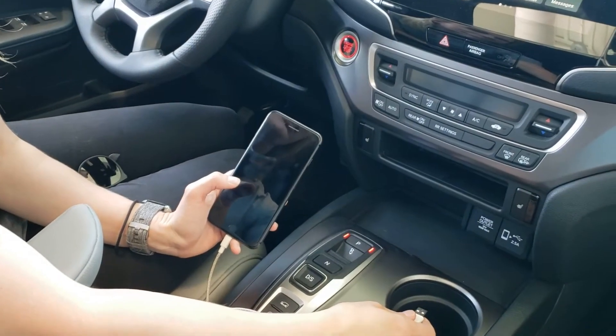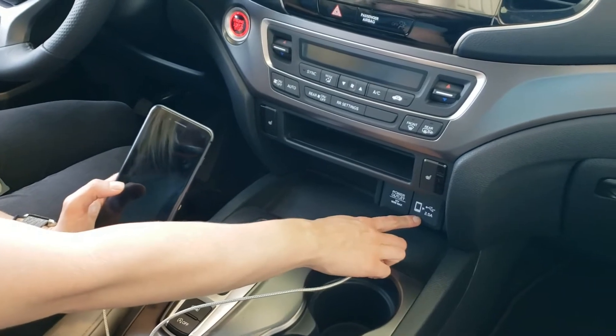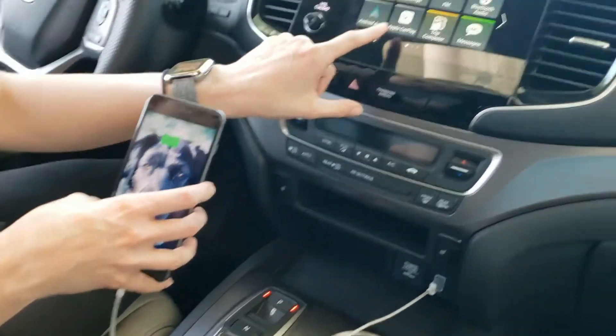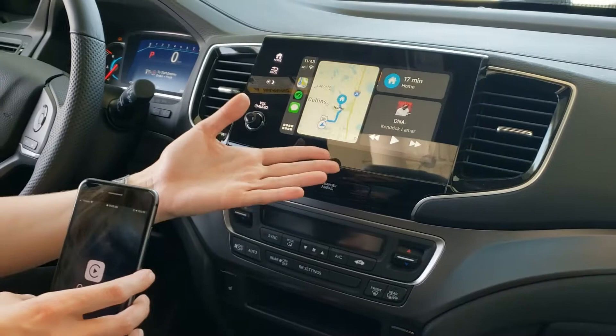In order to use Android Auto or Apple CarPlay, you have to use this port right here because it has a picture of a phone on it. You lift it up and plug your phone, and then you will see on the screen that Apple CarPlay will light up. You click that and you'll see this screen.